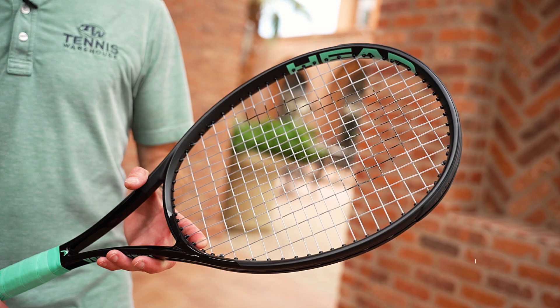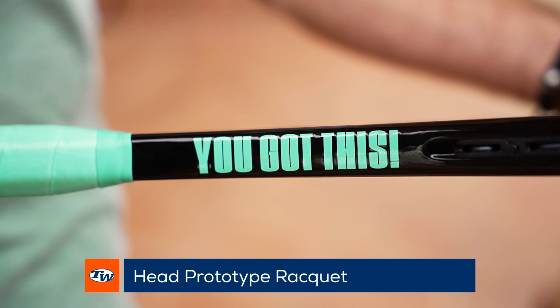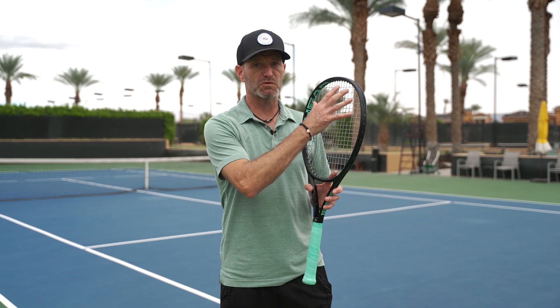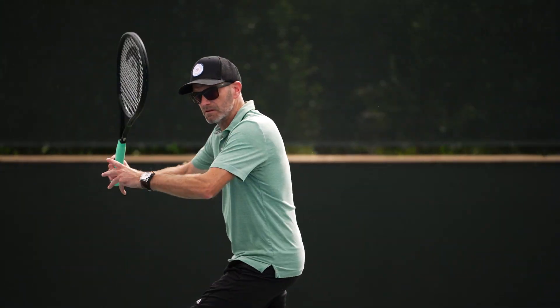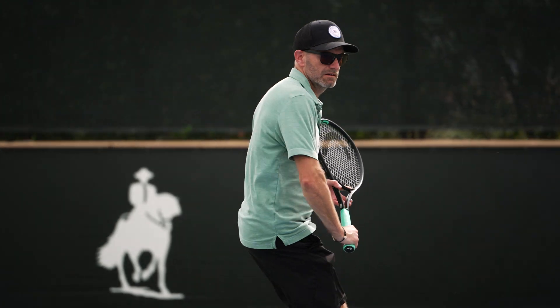I'm Chris with Tennis Warehouse and I'm out here on the court today with Jason and Brittany and we're testing a new Head prototype racket. It has this distinctive beam shape on the side, and it's a really interesting looking racket — especially when you get up towards the tip of the hoop. Out on court that translates to a nice high sweet spot, so if you hit with a lot of spin, or even if you're a slicer, you're definitely going to get a nice spin window from this racket.